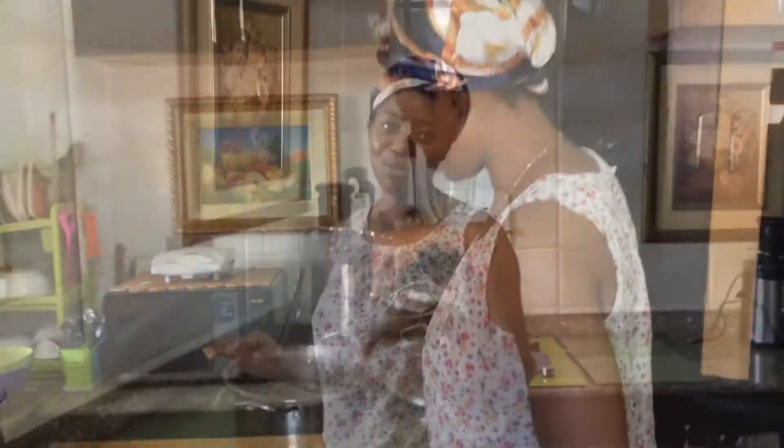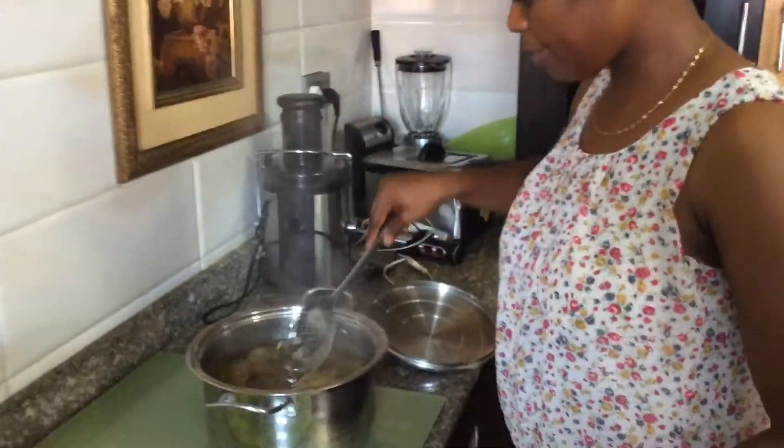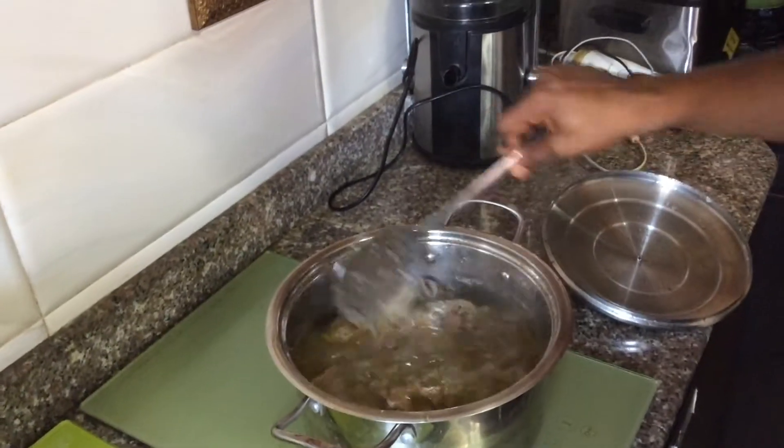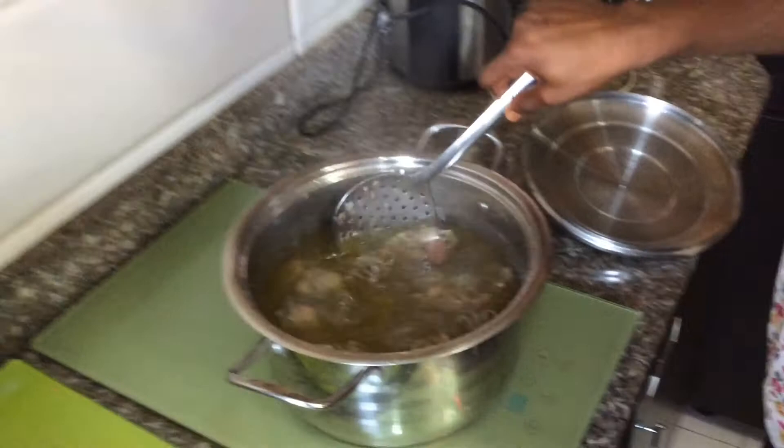Now I will start the par-boiling of the meats. I'll do this off camera — let me go par-boil my meats. This is my meat stock, and you can see it's already par-boiled.